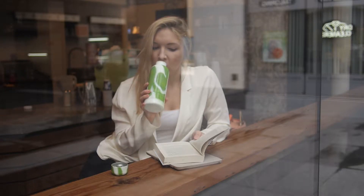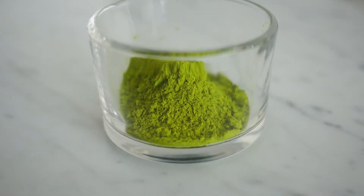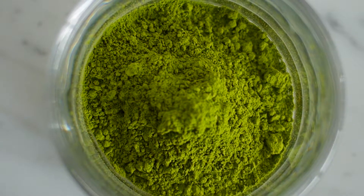The Pret a Matcha bottle is designed to make matcha tea anywhere. Since matcha is the whole leaf of tea, stone ground into a fine powder, it requires a different type of preparation than brewed tea.